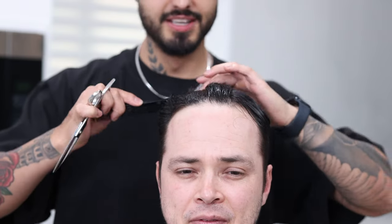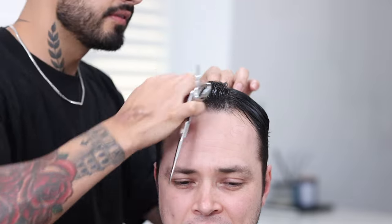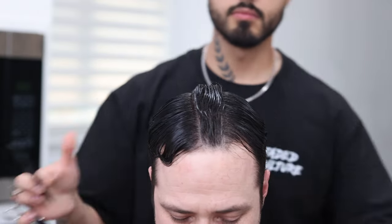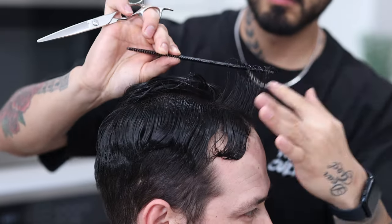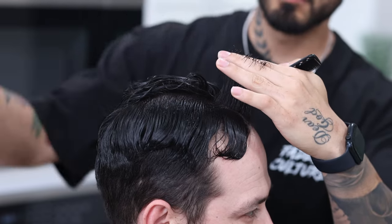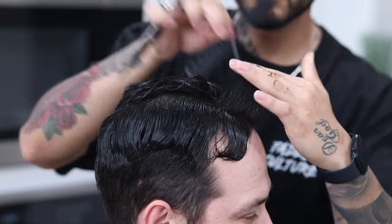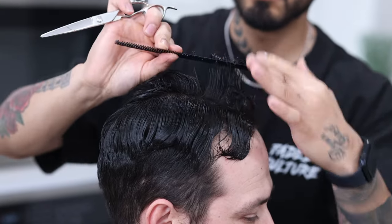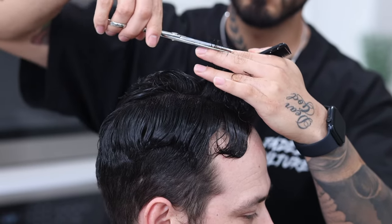So we're gonna begin by parting out what's called our profile section. And you're gonna see that it's gonna be about as wide as the comb. If you are struggling to part out the hair, it's because you do need to add a little bit more water. This section right here is gonna be used as our guide for our length on top. So go ahead and grab your first section from the front and work your way back, grabbing a small portion of that previous cut section to use as your guide, and just continue working your way back.